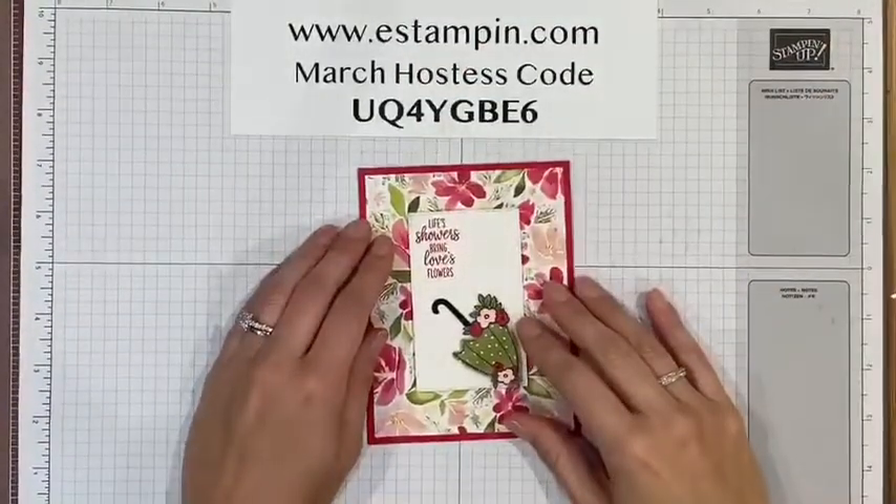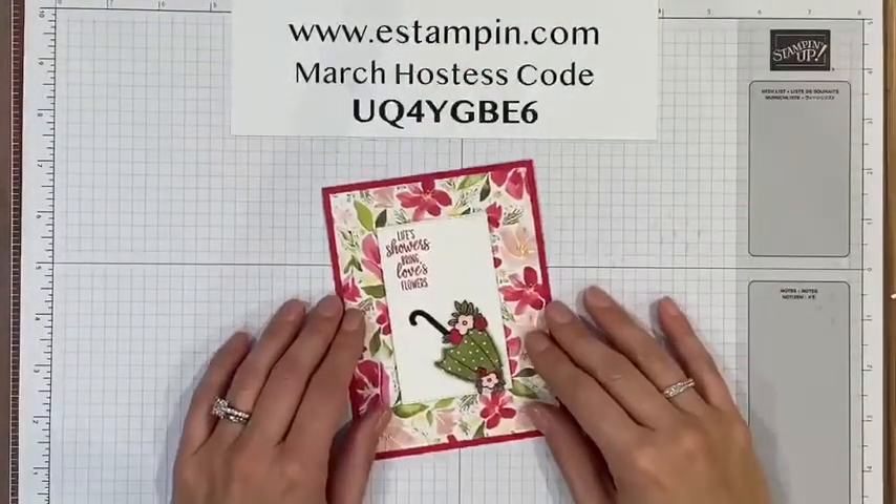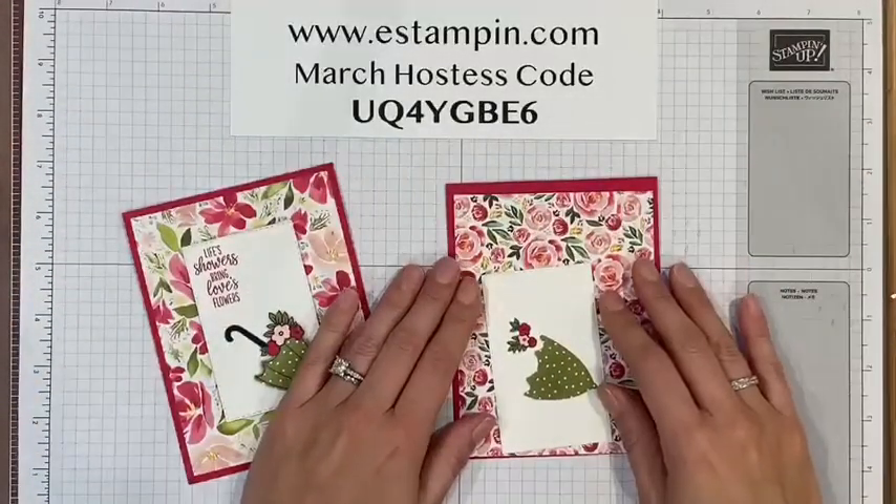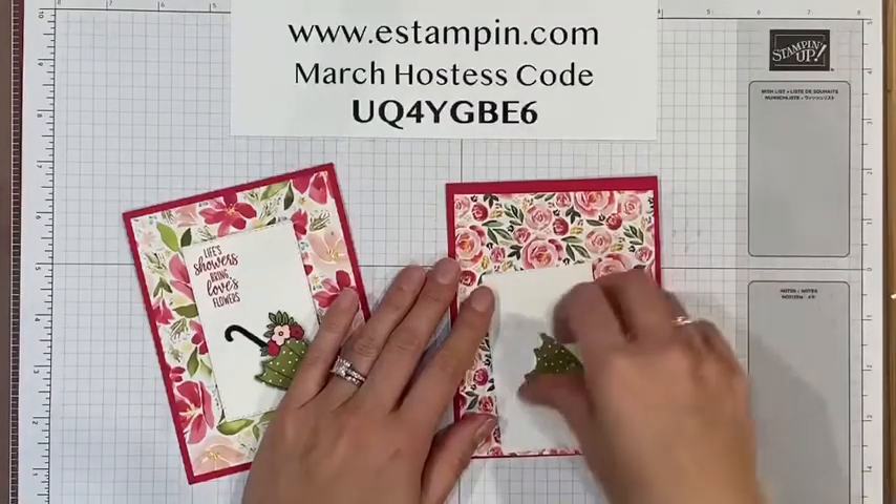Hello! In this video I'm going to show you how to make this card using the Under My Umbrella stamp set. Here's the card — it's super cute. I have the supplies right here that I'm going to use.